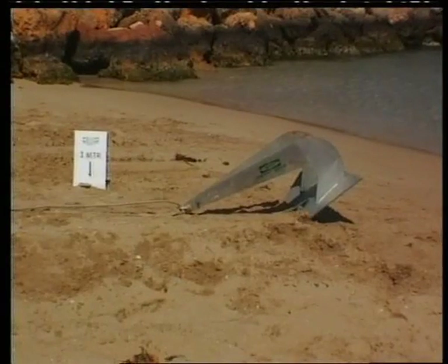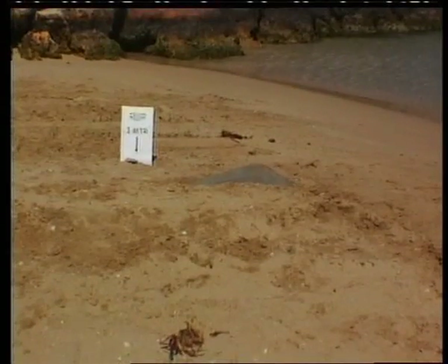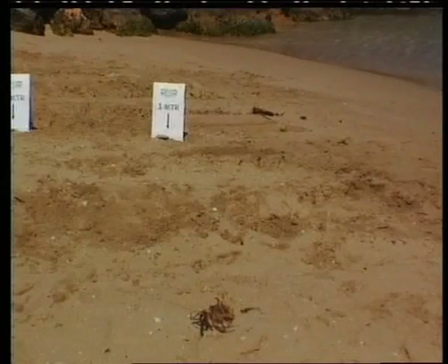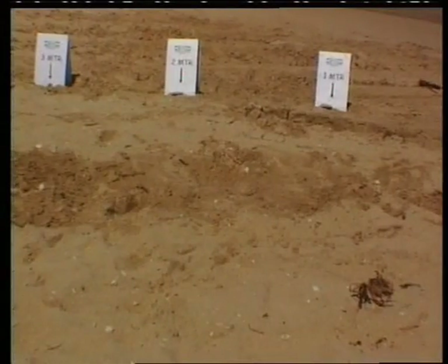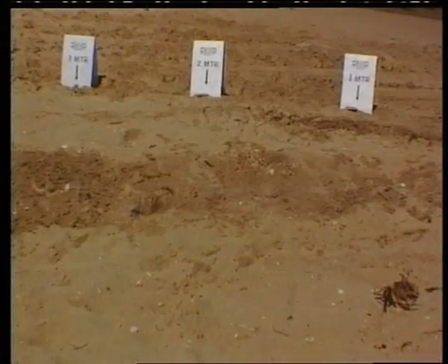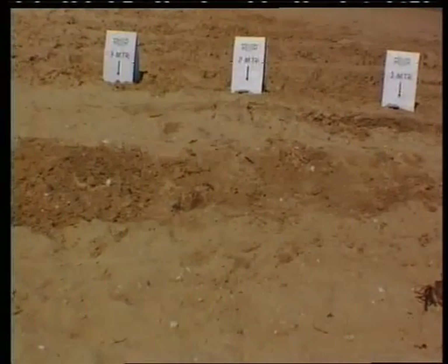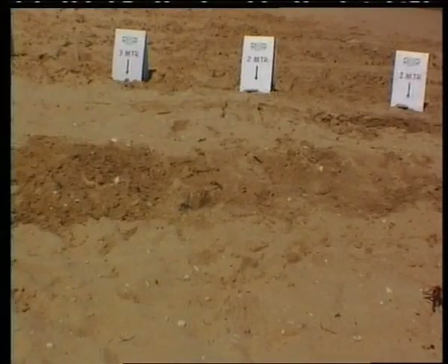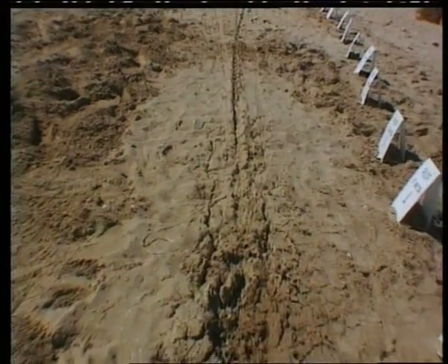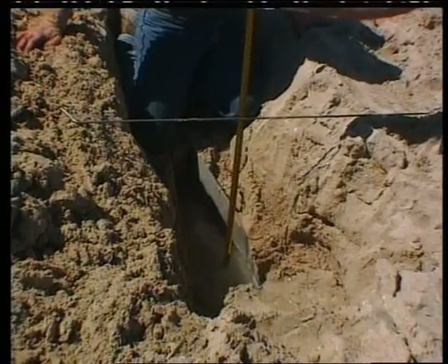The 25 kilogram Stingray anchor begins to penetrate immediately when load is applied. The anchor has totally disappeared by the one meter mark, with holding power already up to 1,155 kilograms. By two meters it has reached 2,525 kilos, and after three meters holding power has increased to 3,065 kilograms. The test was stopped at this point; there was minimal soil disturbance and penetration was measured at 730 millimeters. The 25 kilogram Stingray anchor has safely held more than three tons.